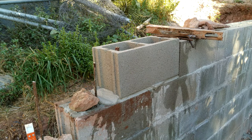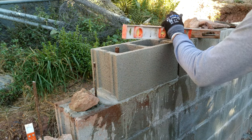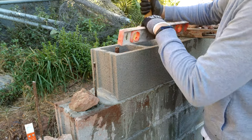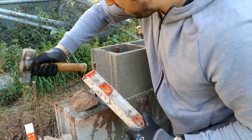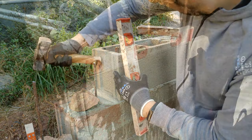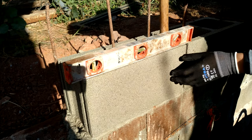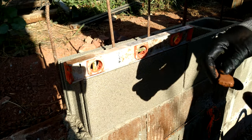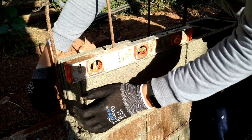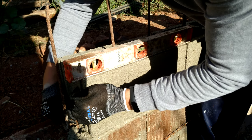Now we are going to use the level, and we place the brick adjusting to the level. Sometimes we need to use a stone to fix the height of the brick. I'm going to put this stone here so we can adjust the level.